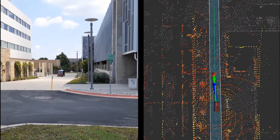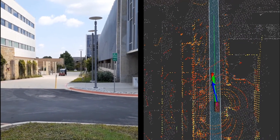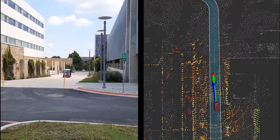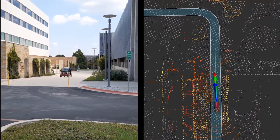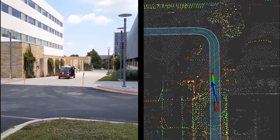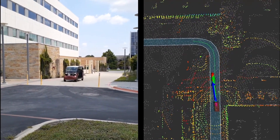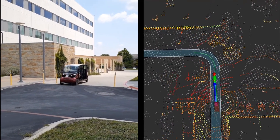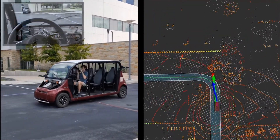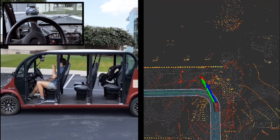What you're seeing in this short video is the localization of the vehicle in real time. On the right-hand side of the screen you'll see gray points — these are the stored high-definition HD map — and you'll see the colored points as being the live lidar that's being aligned in real time, providing the localization or the location of the vehicle in real time.